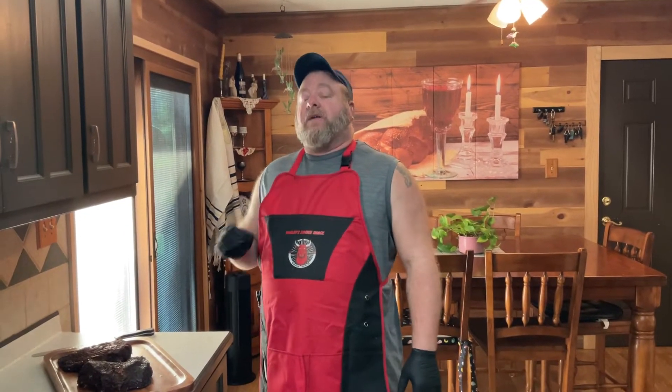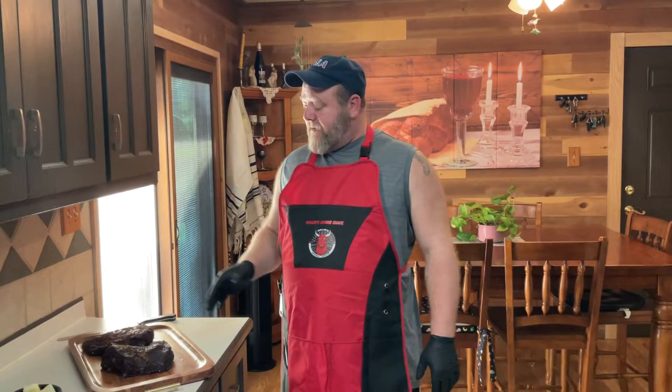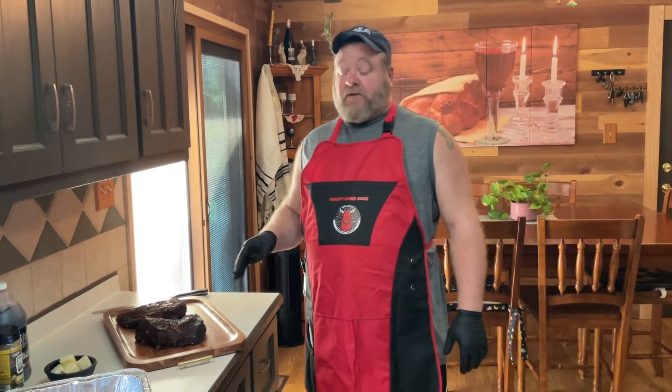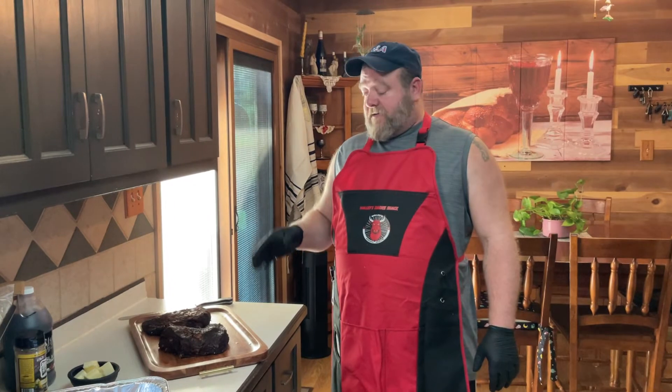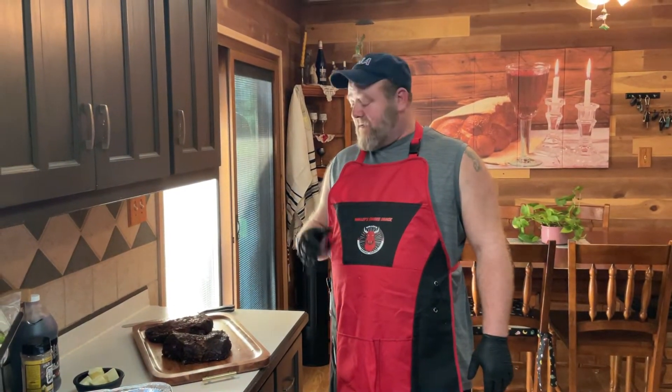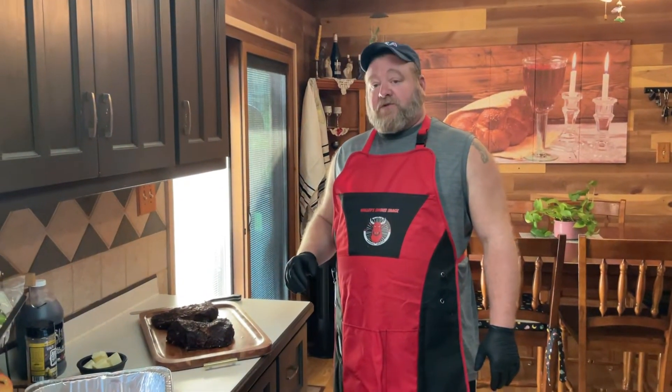Okay guys, we're back. If you watched the last video on cooking this brisket, I told you that we were going to make some burnt ends. This is that brisket, and we're going to make the burnt ends. This is one of my favorite parts of a brisket. This is going to come out nice. We just made one not long ago with a chuck roast, but this is going to be for the actual brisket burnt ends. Let's watch this process.